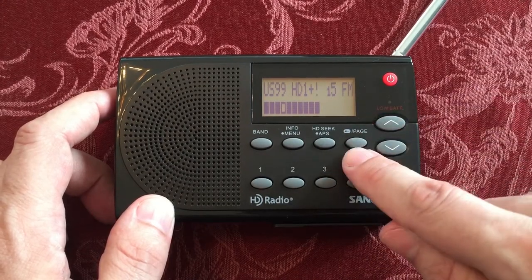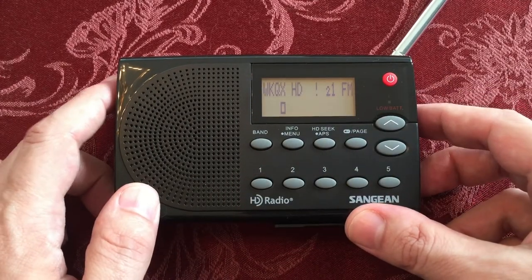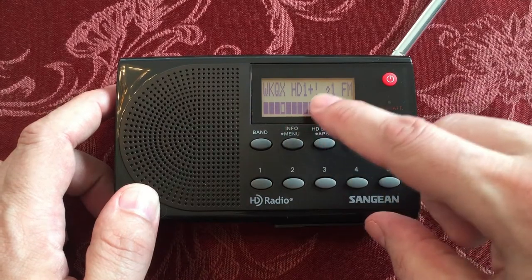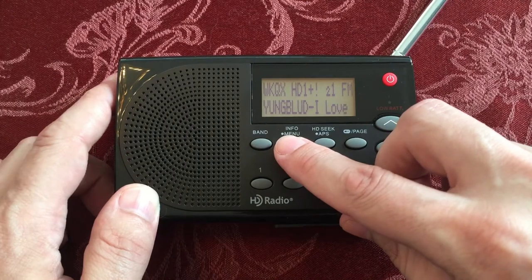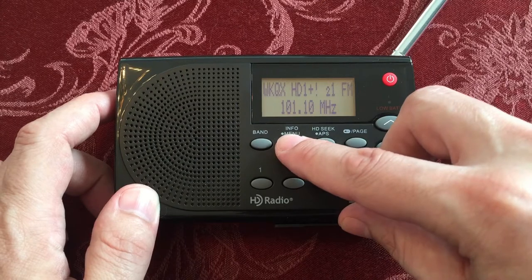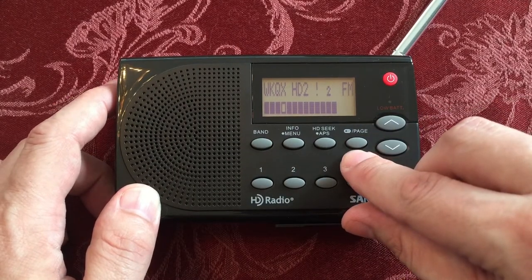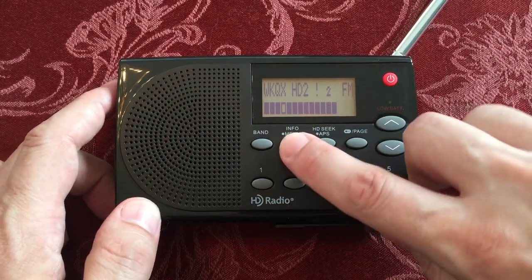So let's change pages now. When you want to go to page two, you just hit the page button. We're on page two — let's go preset one. WKQX HD1 plus — love to see the plus sign, that means there's something extra. So we'll go to info. Frequency 101.1, rock. Our signal should be pretty good — stereo. Good song. Talking Heads.